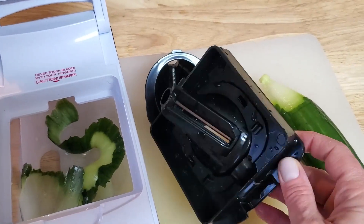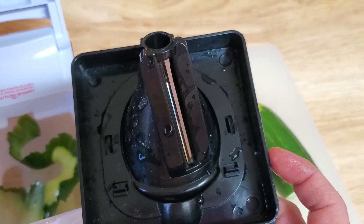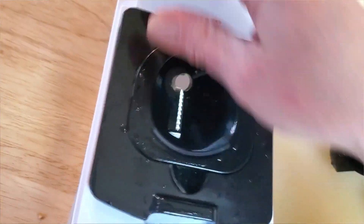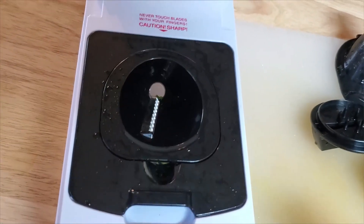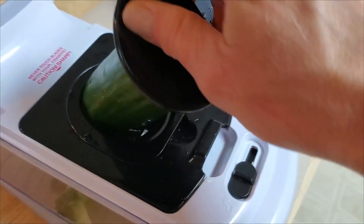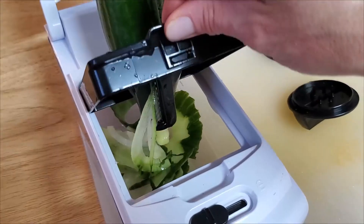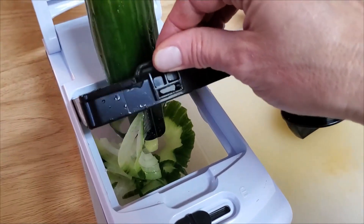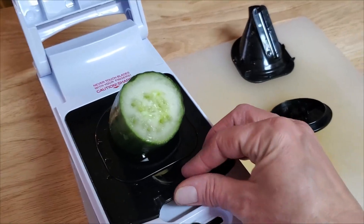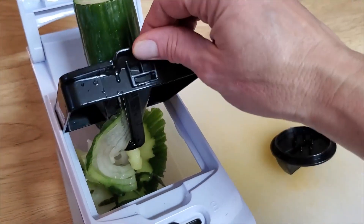We're going to try the spiralizing blade. It has little clips here that it snaps into, so I'm going to pull this blade out and insert the spiralizing blade right here. Okay, let's see what we got — it's spiralizing nicely. So that's how these little blades work: you've got a ribbon blade and a spiralizing blade. You can just stick it in here, spin this around, and voila — you have spiralized vegetables.